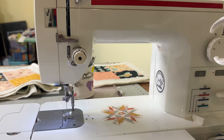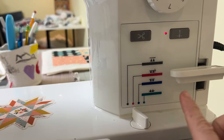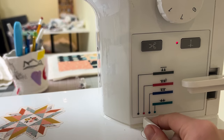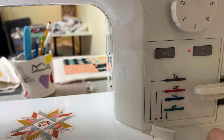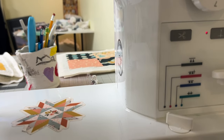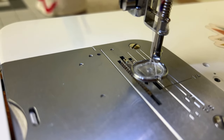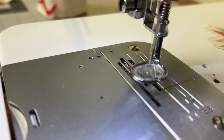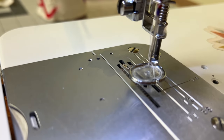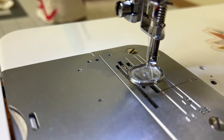Step number two is we want to lower the feed dogs on our machine. On my machine it's right here — you can see the feed dogs and then it's going to be flat. I'm going to switch this to feed dogs down. On other machines it's going to be somewhere different, so refer to your owner's manual. Right now my feed dogs are up, and when I put them down this area becomes flat. I can freely move my fabric across this without the feed dogs mechanically trying to pull my fabric through. If you're trying to free motion quilt, that is the top thing that you have to be able to do.